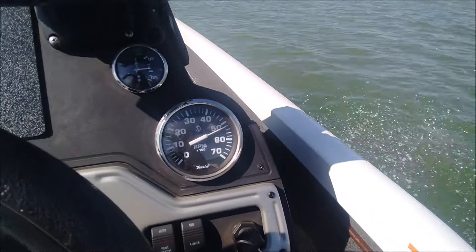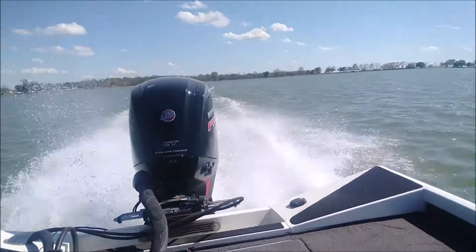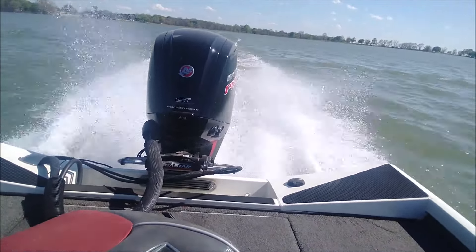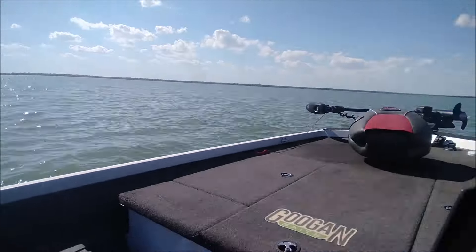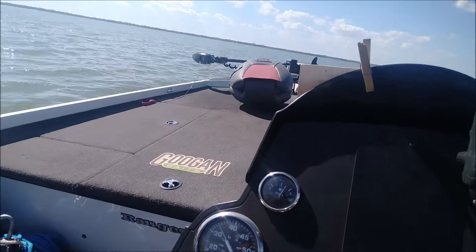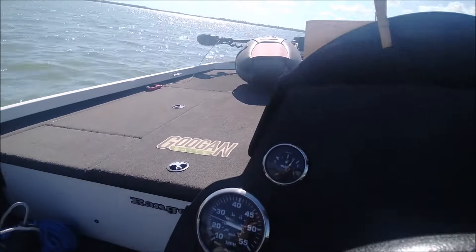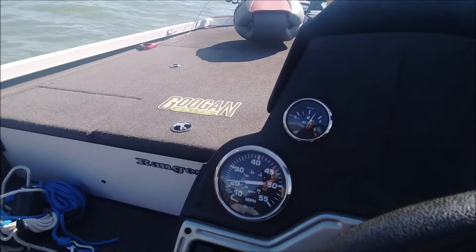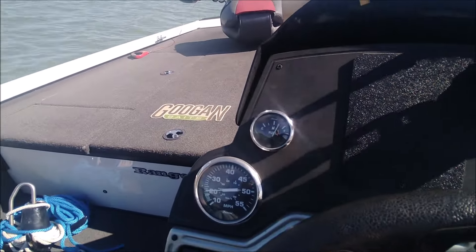There's the tach, the speedo, and here's the motor. We just went through a reasonably sizable wake and it didn't even faze this thing. In fact, we're cutting through right now where there's quite a bit of chop, boat wakes, and white caps — and it handles it really well.